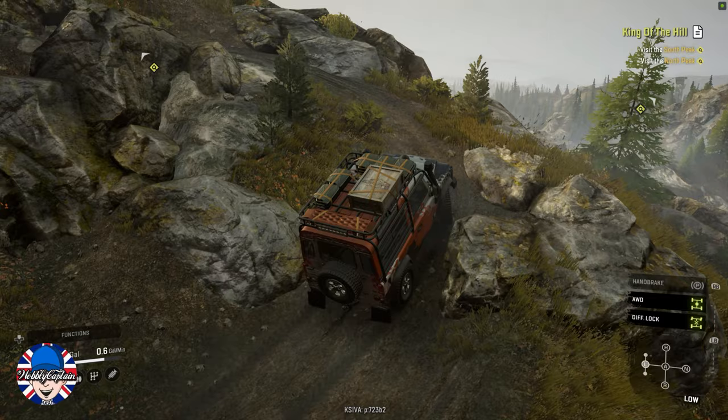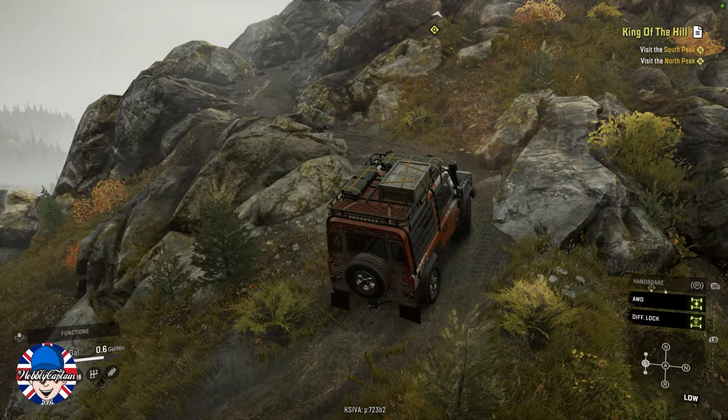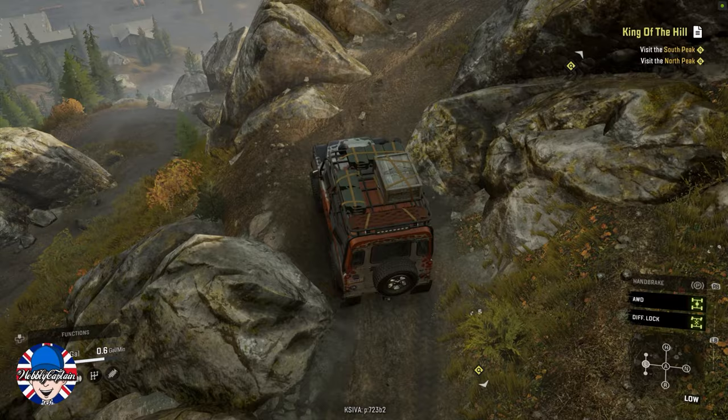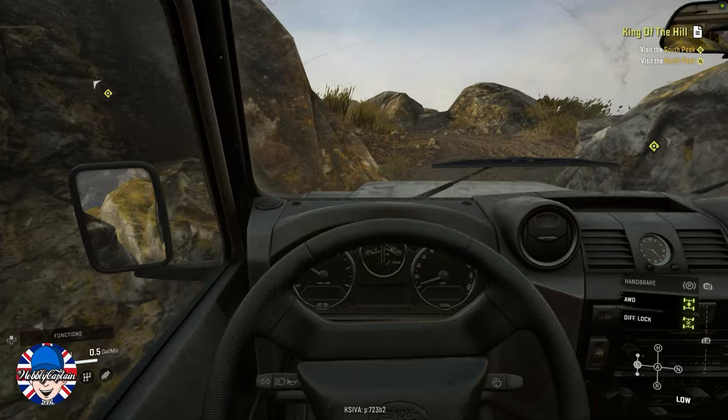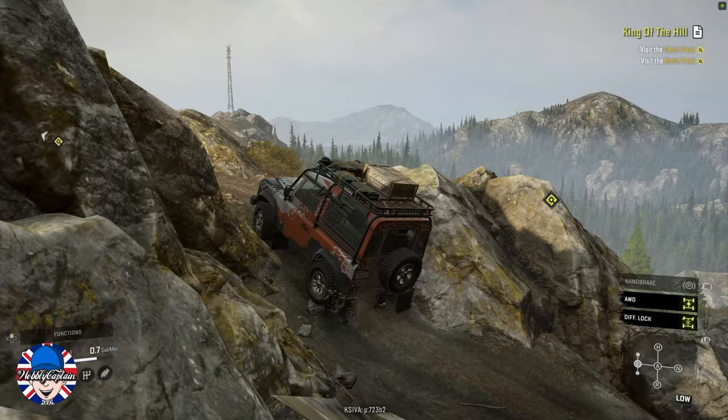Also regarding the wheels — a lot of people have mentioned it's a shame they didn't offer a bigger wheel size. The tyre options available for this Land Rover are quite small, and many people would have liked to have seen some bigger wheel options made available for this Land Rover pack.